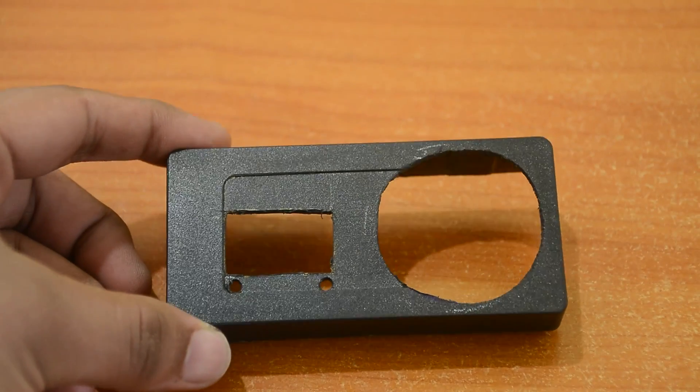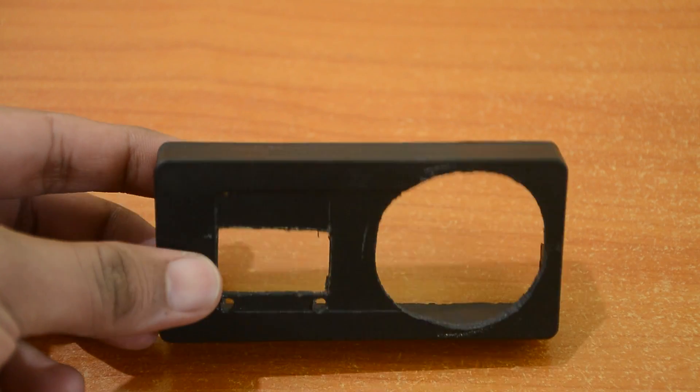I have cut out the necessary parts from this small project box. Let's put everything in its place.